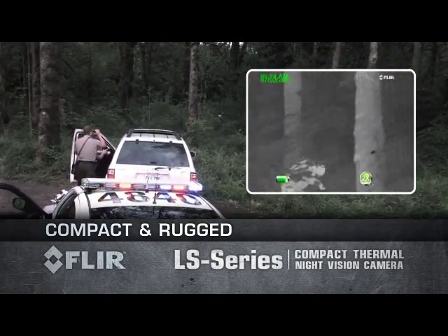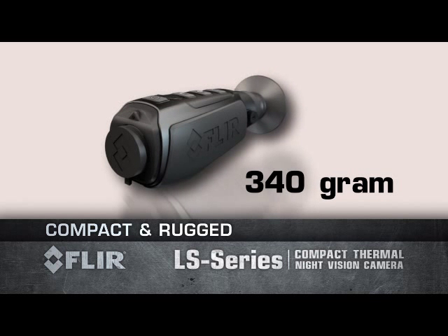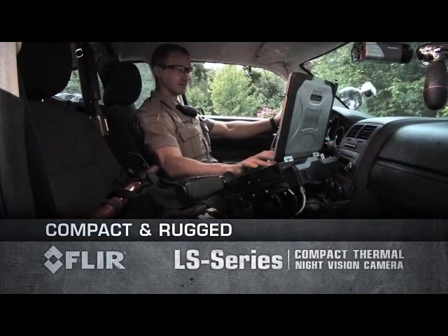At 340 grams, you won't suffer from arm fatigue. And at less than 18 centimeters long, the LS fits into your gear bag or cargo pocket for easy access.